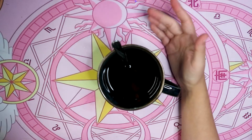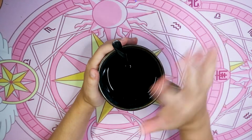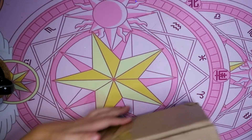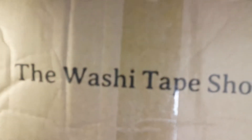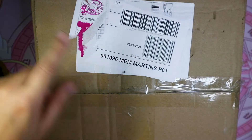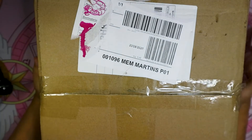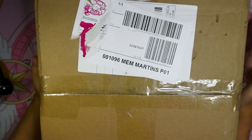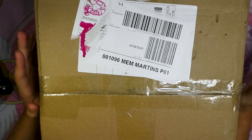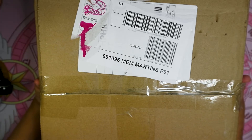Hi guys, welcome to another video. This week I'm already in my new little corner — I will hopefully do a tour in the future. But today I bring you a haul from the Washi Tape Shop. Quick notion: the Washi Tape Shop is not paying me, and they did send me these goodies for free for me to share with you, but all opinions are my own.